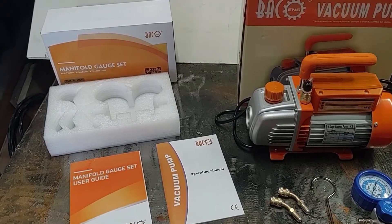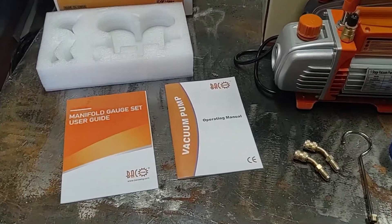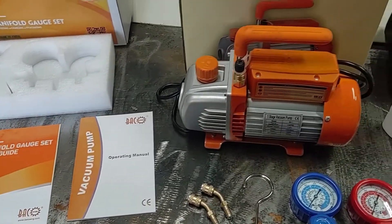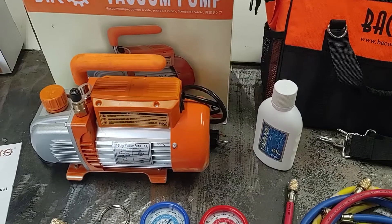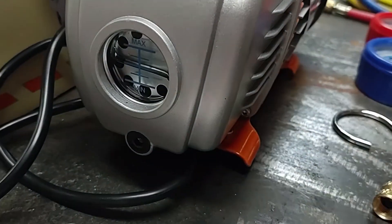Opening up the boxes for the manifold gauges as well as the vacuum pump, here's all what's included. You get a manual for both of them. You get the vacuum pump as well as oil for it. This is already pre-measured out. I already added this one and it fits right up to about halfway.